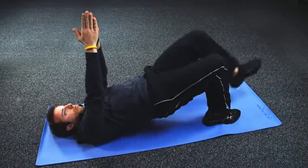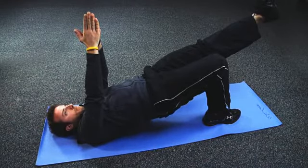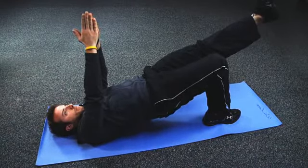Hold the position for 15 seconds to complete one repetition, before lowering your body to the floor and completing the process for the opposite leg. Repeat for eight repetitions.